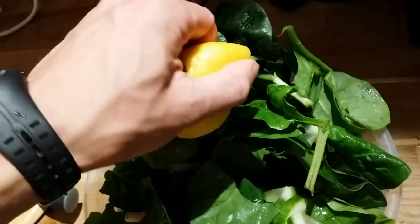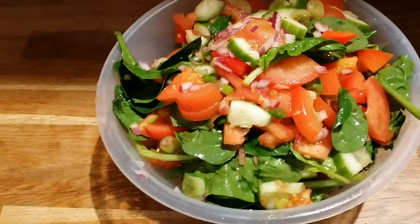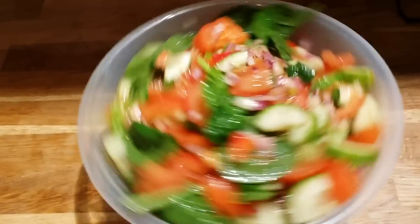Some spinach on top, squeeze some lemon, put on the spices I showed you earlier, and mix it all up in a separate container because there was too much. This is how it all looks mixed up.